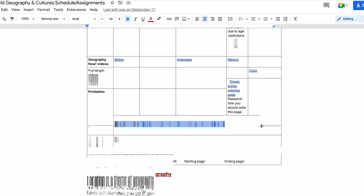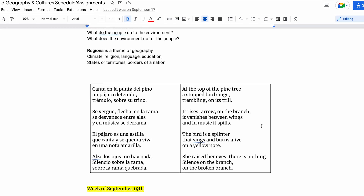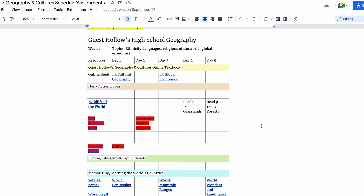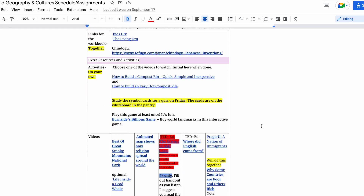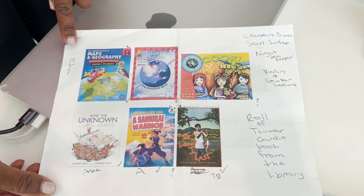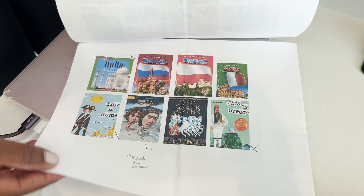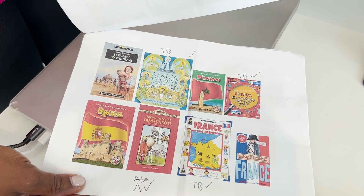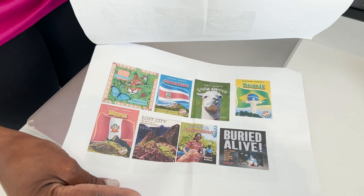I've had to tweak quite a few things to make sure it just wasn't overwhelming for all parties, but it's been working. I'm thankful for the detailed Guest Hollow curriculum. I know this might be much for some, but in order for us to keep it as a family subject, this is what I do. I also go through the videos and figure out what is appropriate for each of my kids and go through the books. Some of the junior high books I use for my high schooler as well — some of it is just an easier read, easier to follow along since there are so many books to be read.